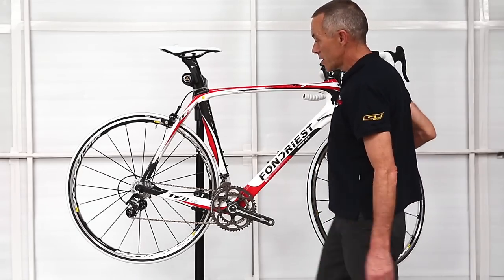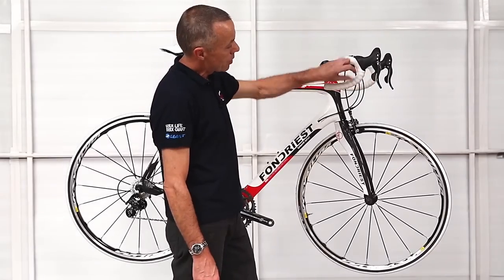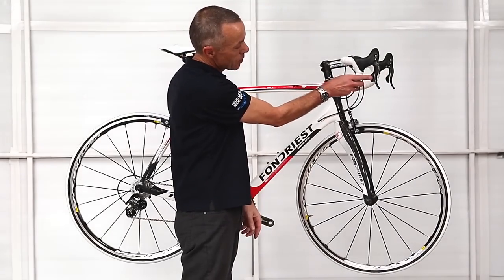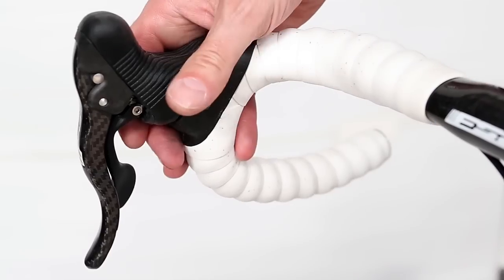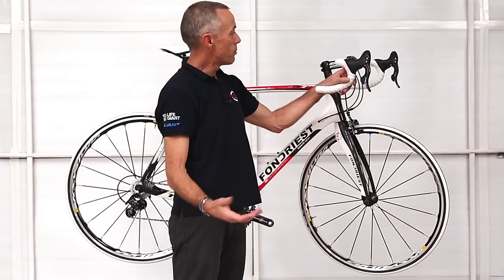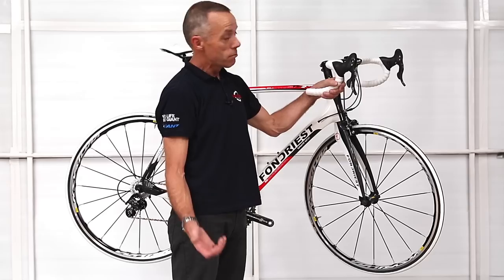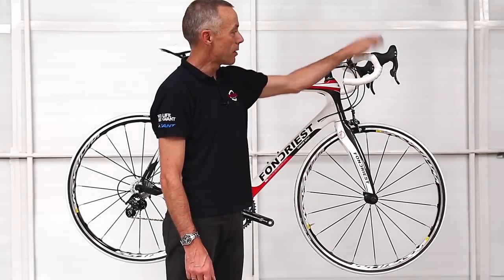Another nice feature is the fact that the upshift lever is so close to the handlebars, so even someone with small hands can change gears quite easily — there's no big stretch to reach the lever. Likewise, the shift button on the inside is very easy to operate. So people with small hands, lots of women, really prefer the Campagnolo shifter because of that. And lots of others, like myself, just love it because it's Italian. So what could be better — the Campagnolo groupset on a nice Fondriest frame.